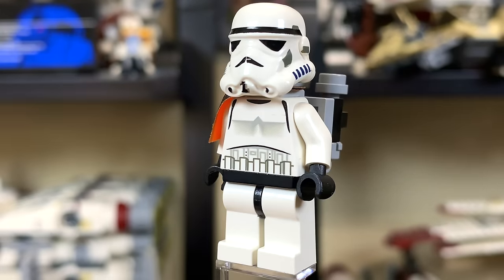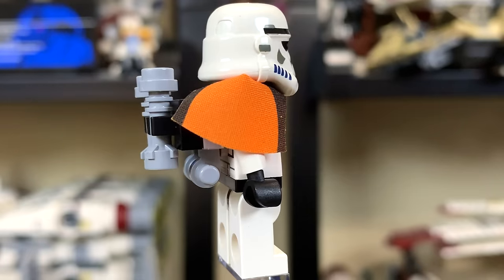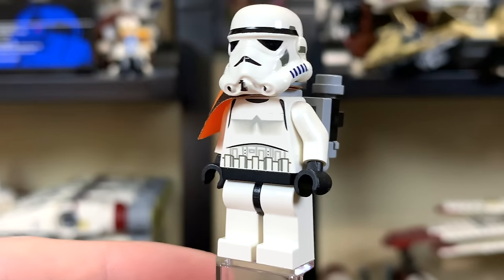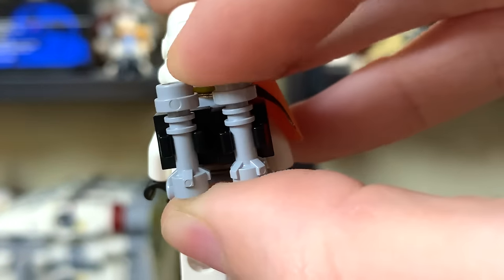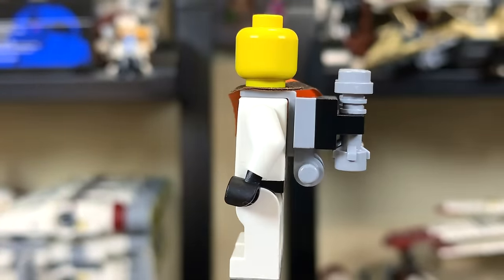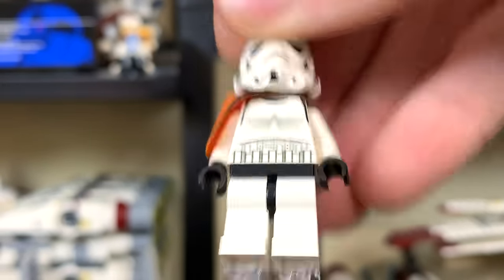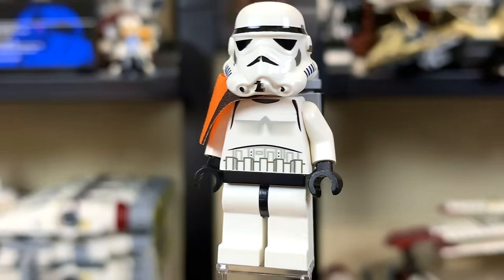Our final minifigure is the Stormtrooper — or Sandtrooper, as I'd rather call it, because it's on Tatooine. He's got his little orange cloth that hangs off the side. He's otherwise a pretty standard Stormtrooper with a backpack held on by a little L-shaped piece that goes around his neck. No exclusive print on him, nothing you really can't get elsewhere. He just has a yellow head underneath, which is a bit weird when you can kind of see it underneath the helmet. But a decent figure overall.